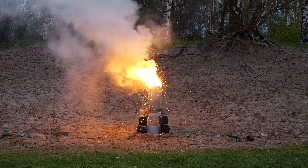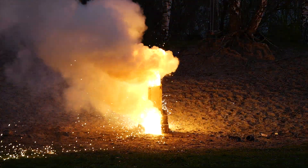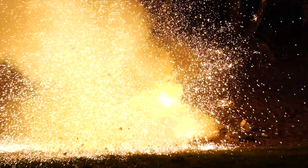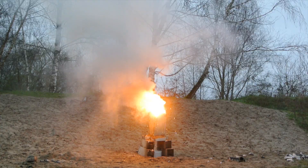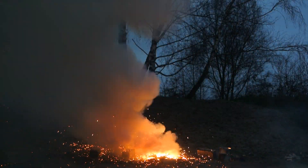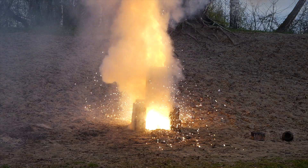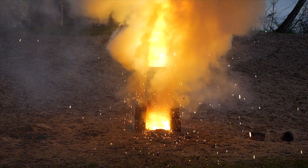Thermite versus ice. Our journey to uncover the mystery behind thermite explosions on ice began with a simple question: why does it happen?